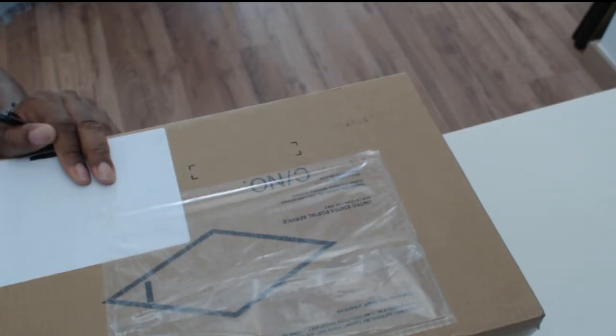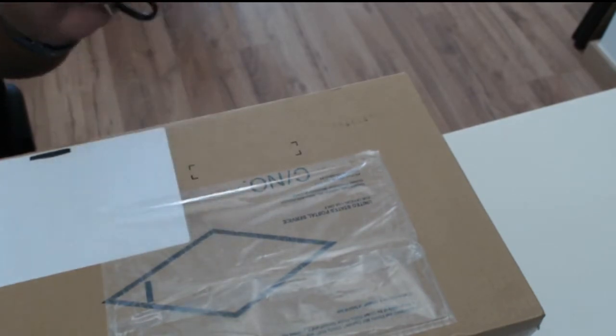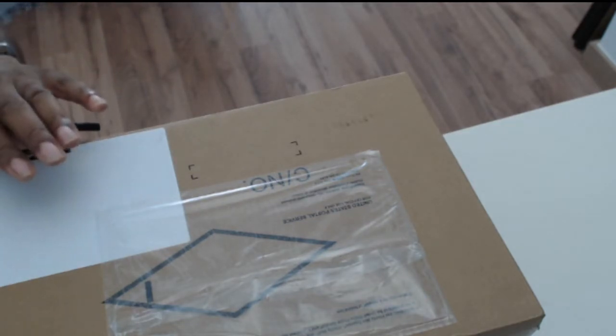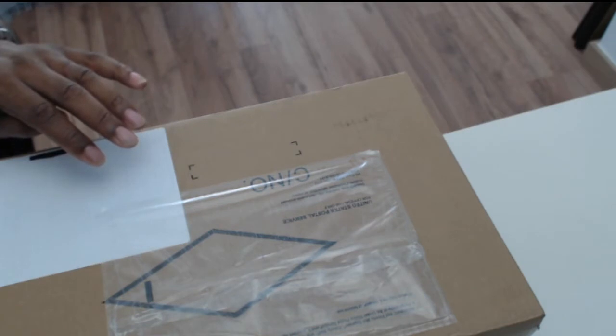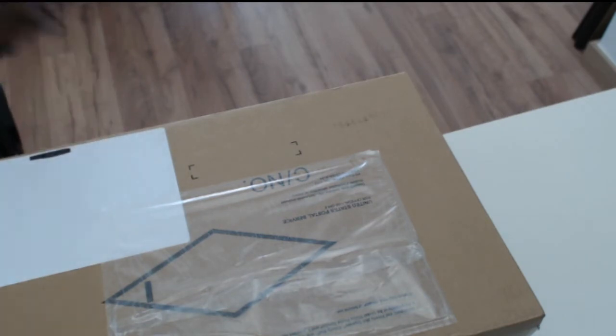There's a long story behind this, but you'll see as I unbox. If you've been looking for a Linux laptop that you can install Linux on without any issues or driver problems — something that's really light, a 13-inch laptop with the latest Kaby Lake CPU — then this is something to consider. Let's open this up.